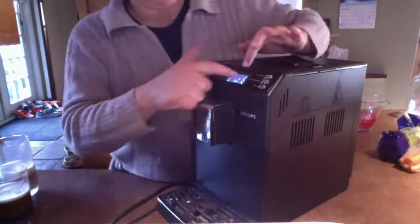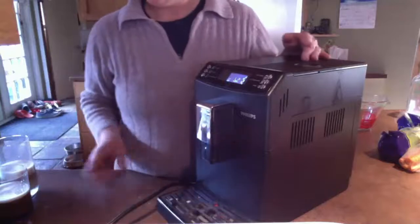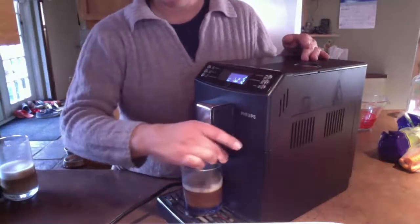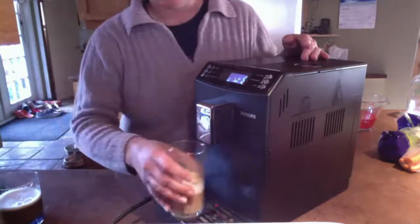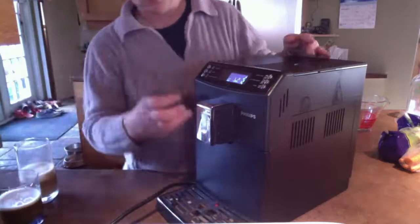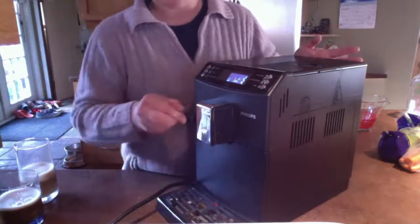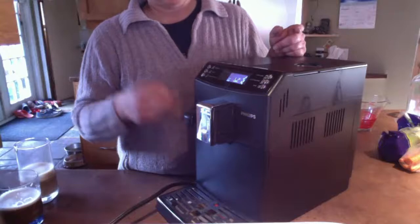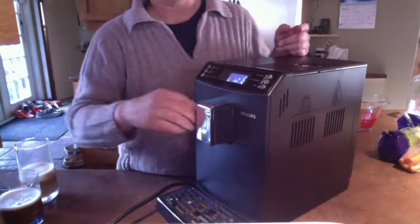You can adjust how strong the coffee is, and you can adjust your spout for small cups or larger cups — like this glass is really tall. If you just want hot water for a hot chocolate or something, that's what this is for.